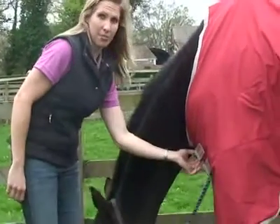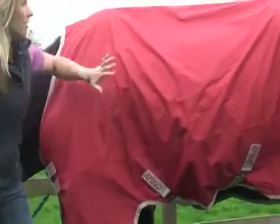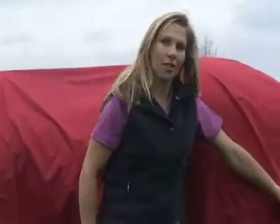It has easy loop fastenings in front, double surcingled bindings underneath, completely waterproof, and also a fillet string across the back.